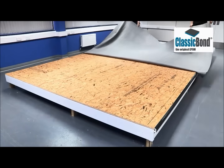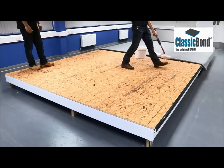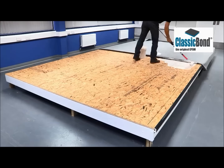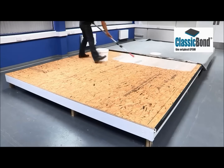Typically half an hour is sufficient, but this will vary depending on the ambient conditions. When the membrane has been given adequate time to relax, draw it back to the center point and apply the water-based adhesive to the deck. For non-timber deck surfaces this should be carried out using the bonding adhesive, which is applied to both the deck and the underside of the membrane.